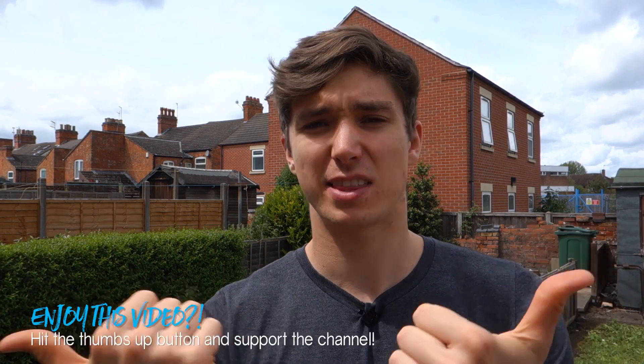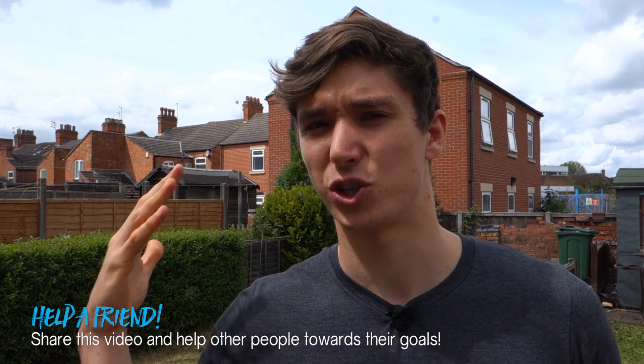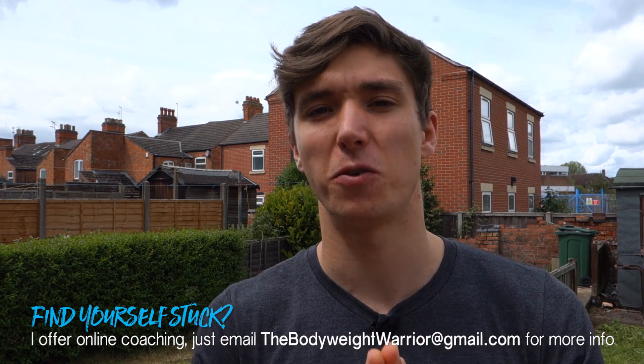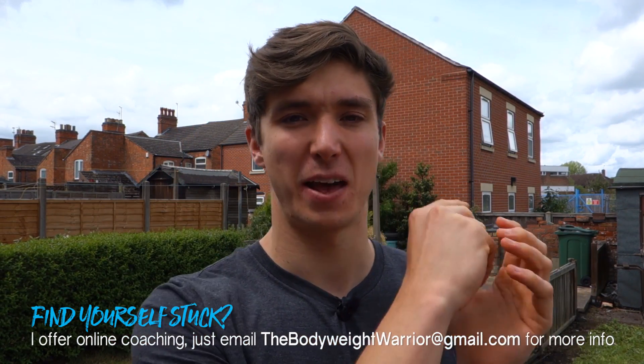If you enjoyed this video hit that thumbs up button and support the channel. If you want to help out a friend, share this video as well. But that's been it for this week — have a strong week and peace.